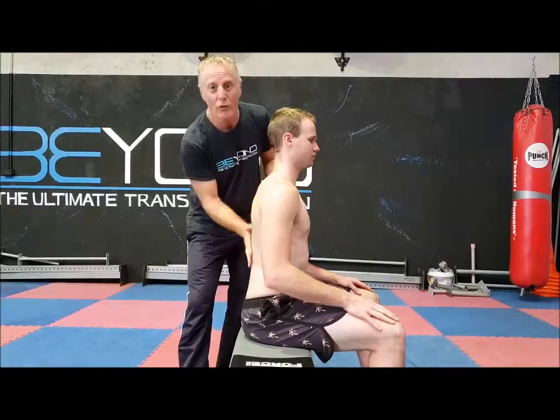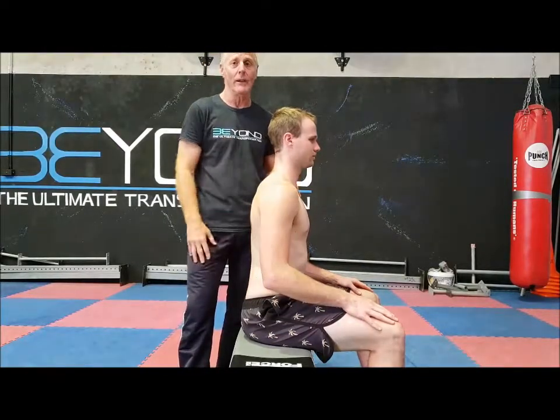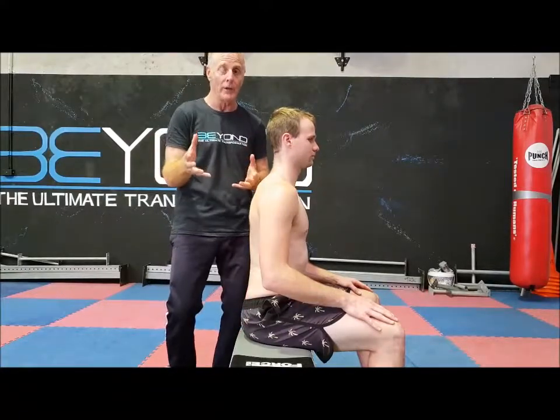Hi there, I'm Ray Rudolf in my Living Longer Younger Clinic. Today we're going to look at how we can actually help you make your spine more flexible, so that you live a longer, younger, healthier life. As a 62-year-old man, I still practice Jiu Jitsu, Mixed Martial Arts and Wrestling, so I've got to keep my body as flexible as possible for all the demands of those sports.